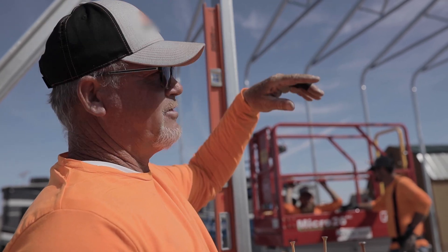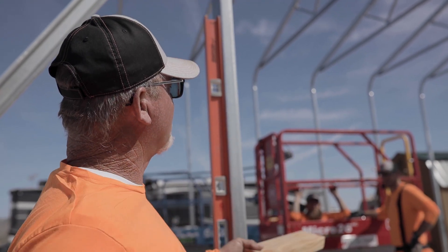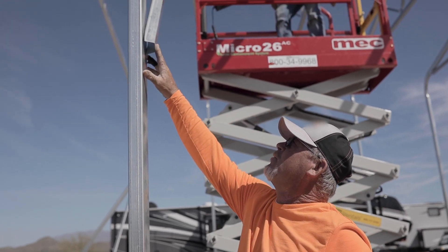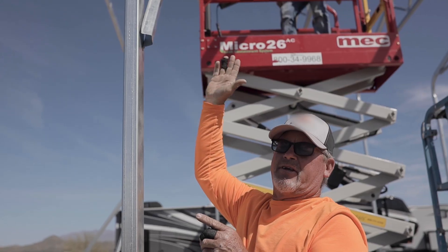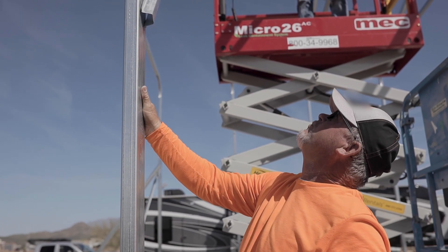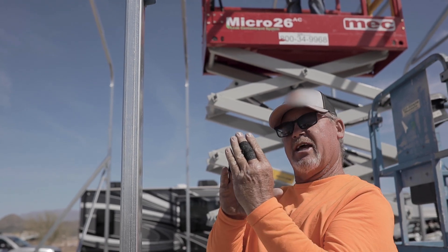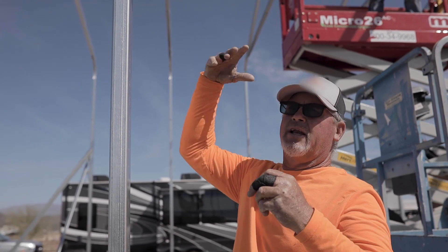Once you do the outside center it becomes cake. My string line represents the center of the truss all the way down. This brace will move it over — it's already perfectly aligned. We put two screws here, two screws there, and it holds that truss from moving, keeps it in the center while we're doing hat channel up on top of the roof. It also helps all the walls. It's no different than plumbing a line in a house wall — same deal.